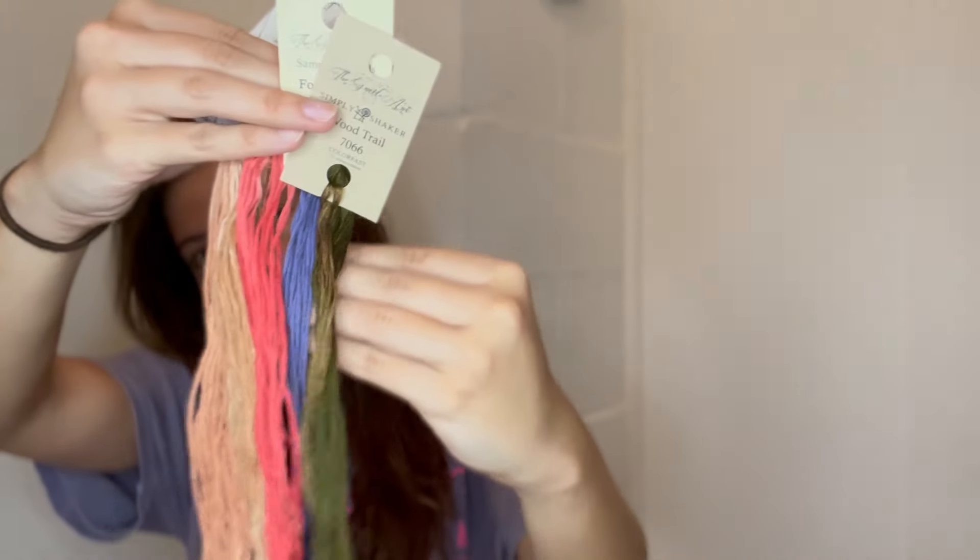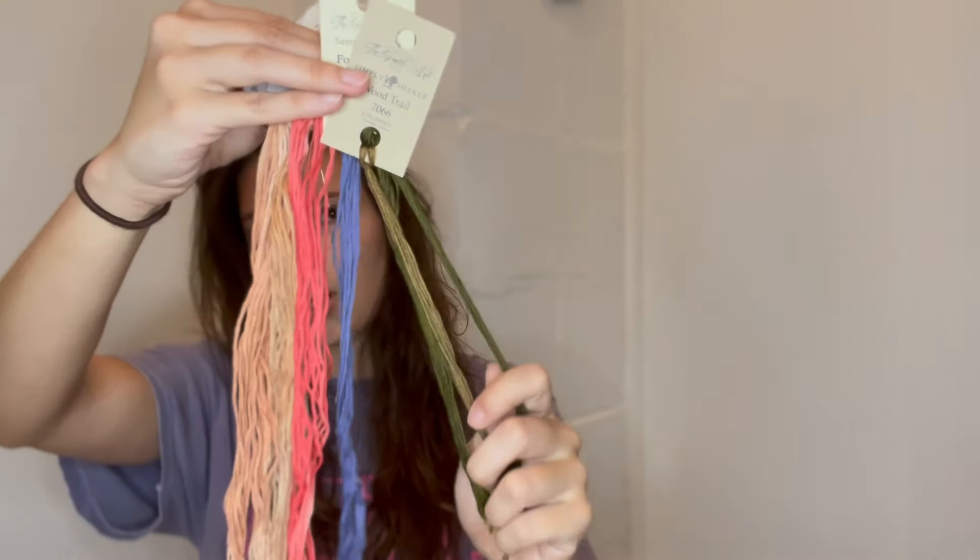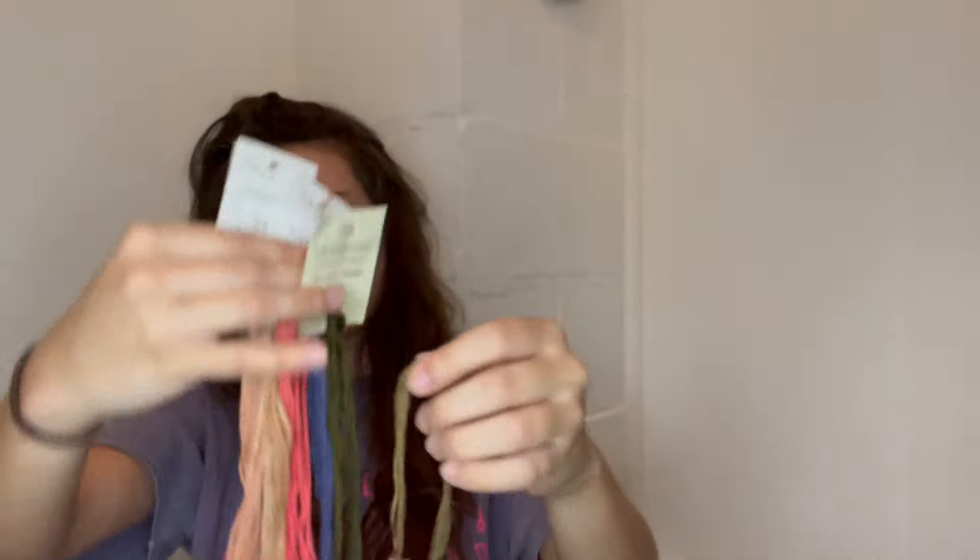Let me give you the Extra Designs floss conversion. I used two of the called-for colors: Forest Glade and Wood Trail, both Vaginal Arts — these are the brown and the dark green. The dark green is in the border and a few other places. The brown is the roof of the house, the shutters, and tree stems.